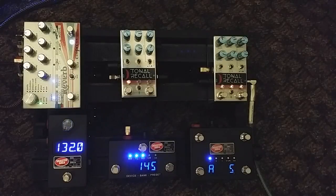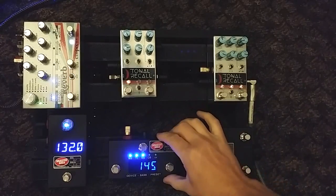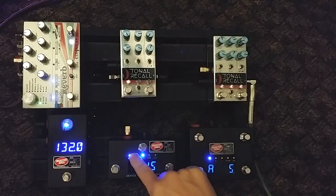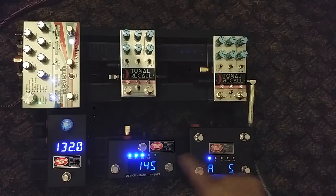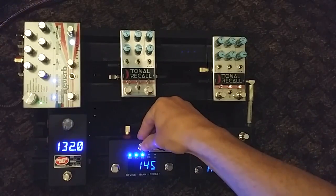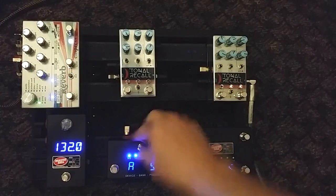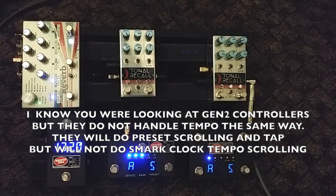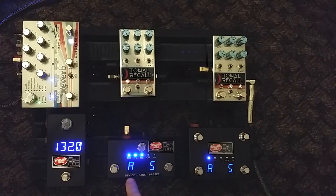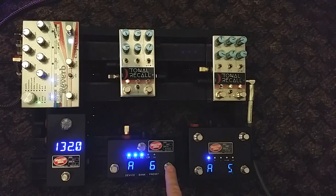Here's the controller I recommended to you - this is the DMC 3XL Gen 3. Anything with these lights up top is Gen 3. What you can do with this controller, amongst other things, I'm just going to show you what you were asking about. I have it on Device A, preset 5.